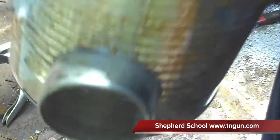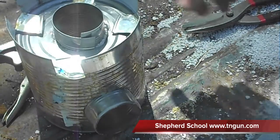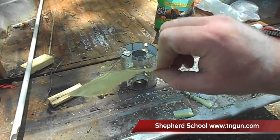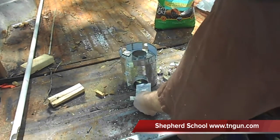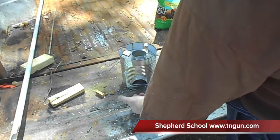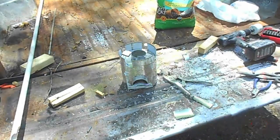The last thing to do is cut a little fuel shelf out of the last tin can — a small piece that fits in there where you rest your fuel so air can flow through. And there it is — the finished rocket stove.